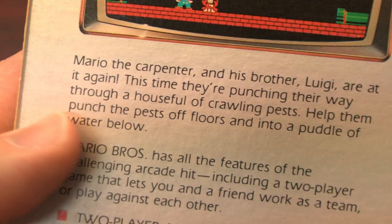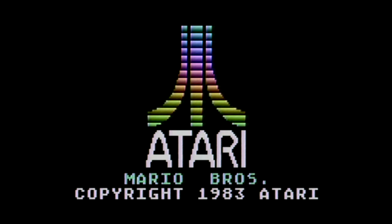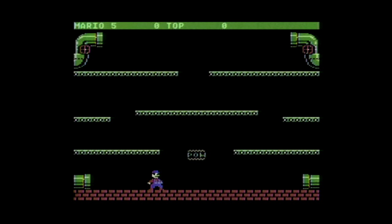Note that Mario is a carpenter in this game. This is from 1983, before he switched careers — from carpenter to bartender and finally plumber. How many of you remember Mario Drink and Dash on the ZX Spectrum? It only had a limited release.